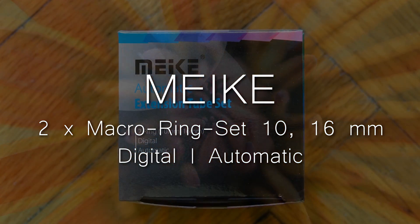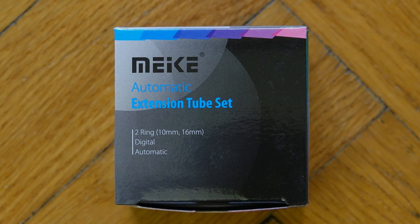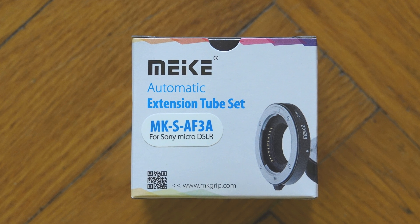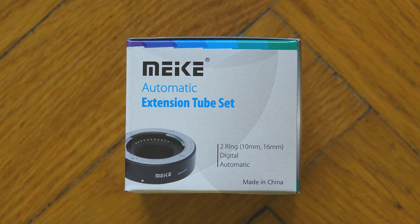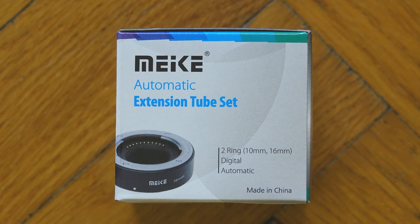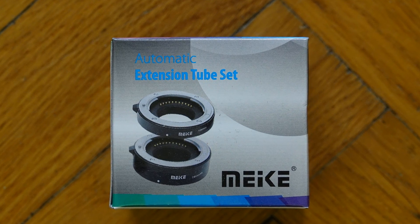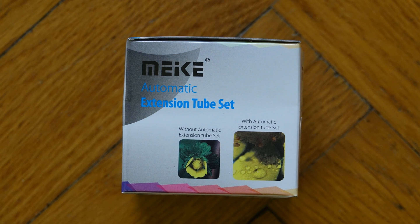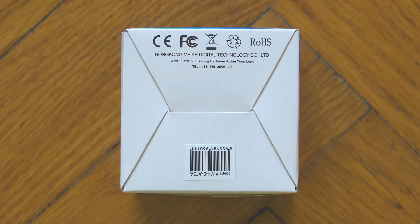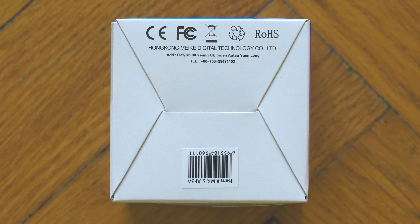The Meike macro adapter rings arrive in a simple quadrangular shaped box. Among all the macro ring adapters available, they are actually more price-worthy compared to others. Here we wanted to investigate their quality, especially because many more expensive macro ring adapters are also offered on the market, and we want to find out if it's really necessary to spend more money for such a tool.